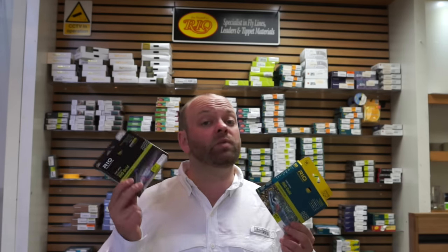Hi everyone, back again. This time it's to answer some of your questions. We've had a lot of people both in-store and online wanting to know the difference between Rio's existing fly lines and their new InTouch fly lines.